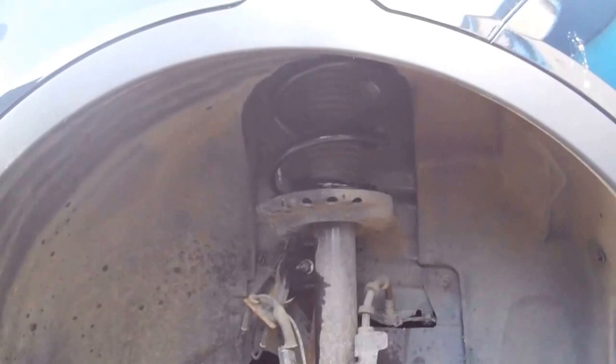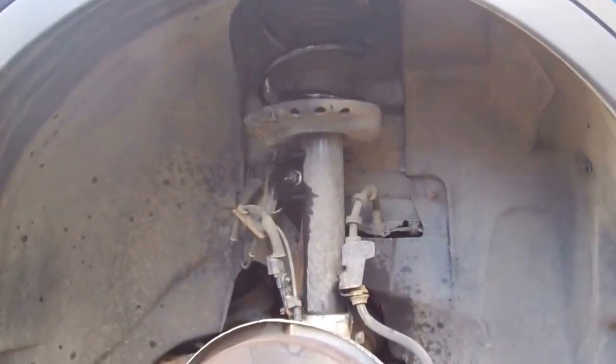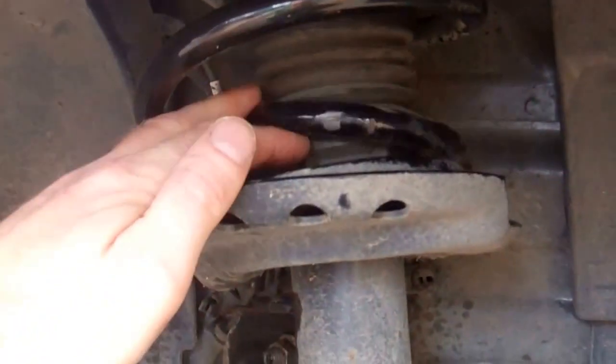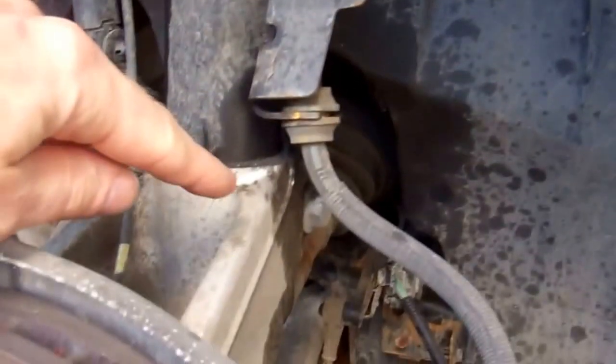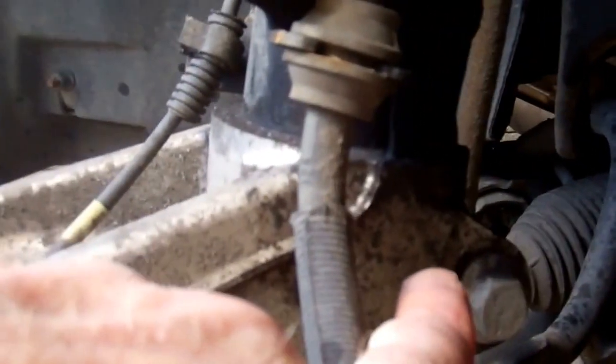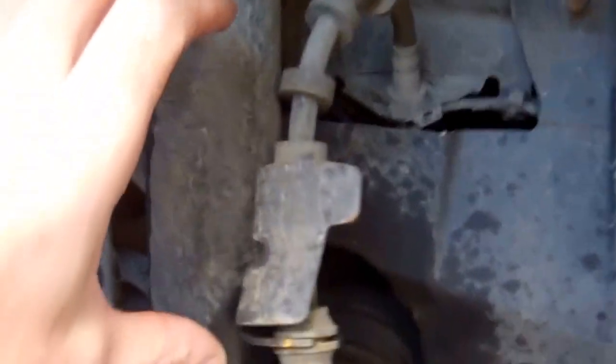I'm going to do a video today to show you how to change the spring on the front of a Range Rover Evoque. Basically you've got the spring at the top - on this one we've got a broken spring as you can see here. We're going to leave the top strut mount bolts connected, so the strut is going to be at its full extension. We're going to remove this clamp bolt on the rear and then separate the black shock bit here.